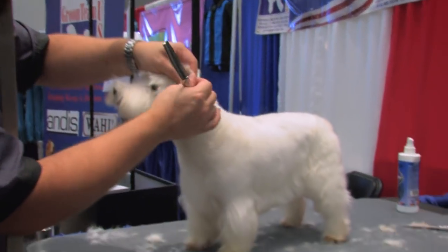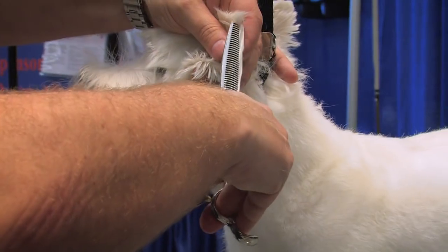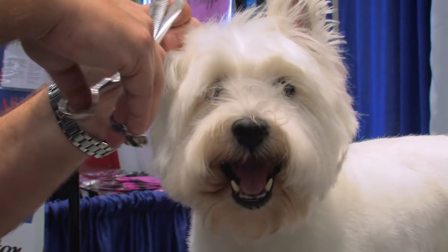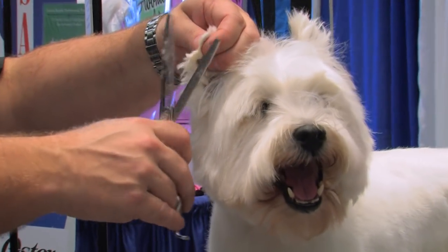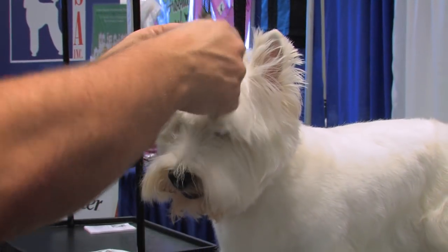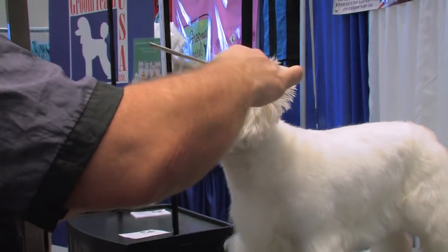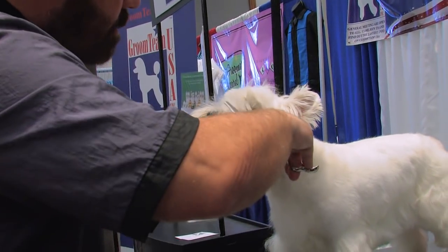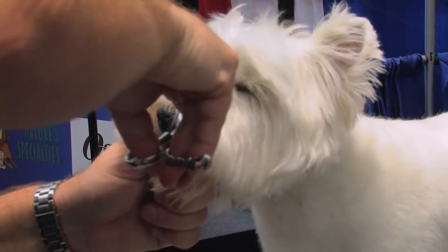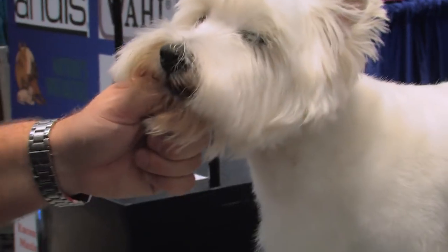I don't like to shave Westie ears — I just like to outline the tip. You can use a straight edge shear; I'm going to neaten it up with a thinning shear. They shouldn't be tipped like a Yorkie; you just want to define the outside edge of the ears. I'm going to start by cleaning up some of this hair in front of the eye. You don't want to scoop it out too much — it's a terrier, so you want to give it that little scruffy look. I'm just cleaning up some of those hairs so it looks natural.